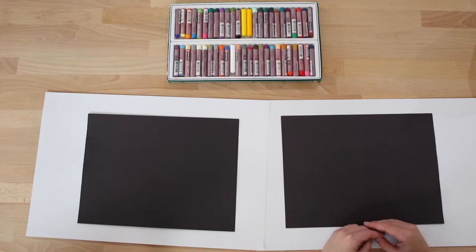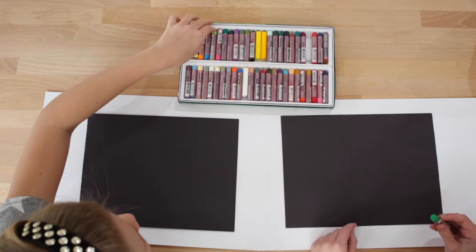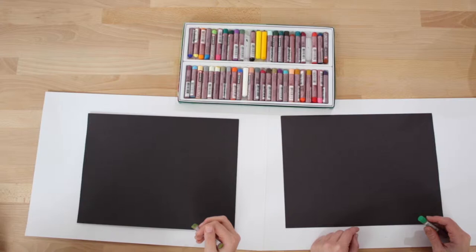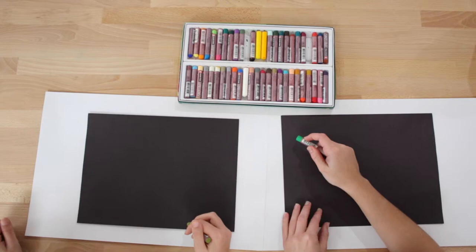We are going to begin by choosing a green oil pastel, so go ahead and choose any color green. I think I'm going to choose this green. We are going to start with the outside of our watermelon, and what we're going to do is draw the outside first. It's going to look like a big open smiley face — kind of like a smiley face.